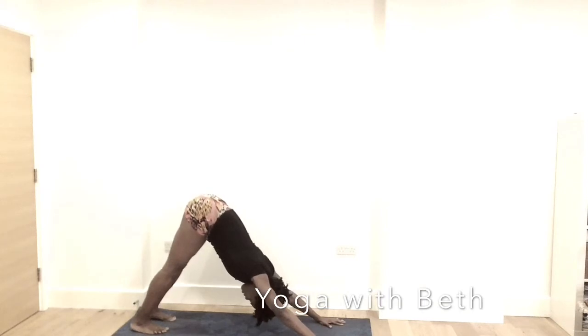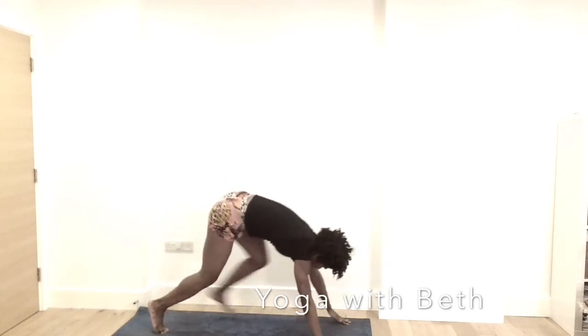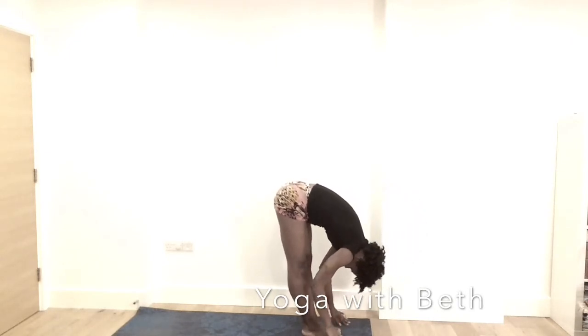Legs are hip distance apart. Hands are shoulder width apart. Middle finger pointing forward. Engage thumb and index finger. Bend the knee, gaze between the hands. Step forward. Inhale, lengthen flat back. Exhale, forward fold.